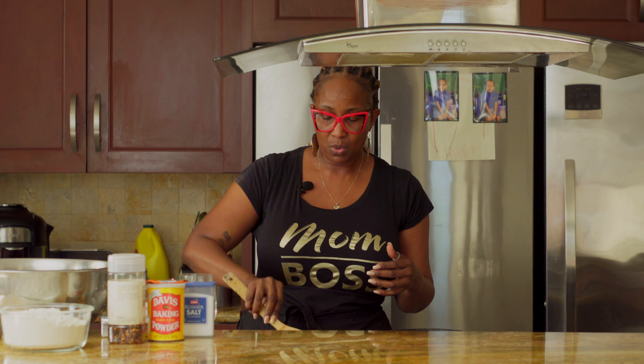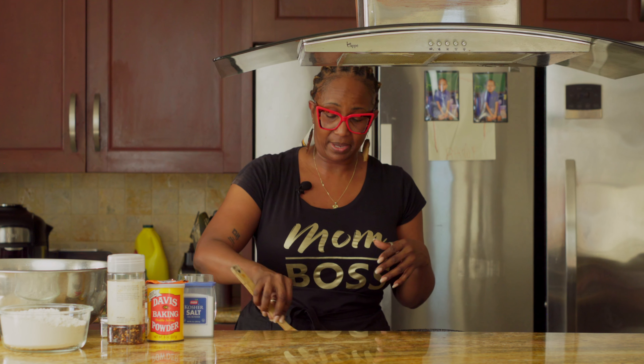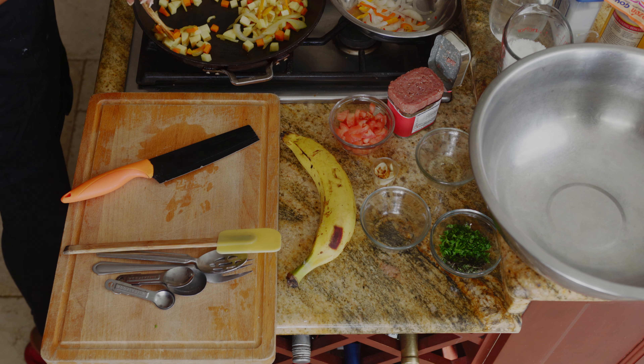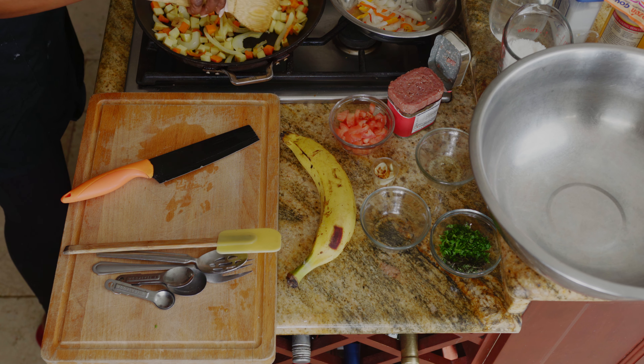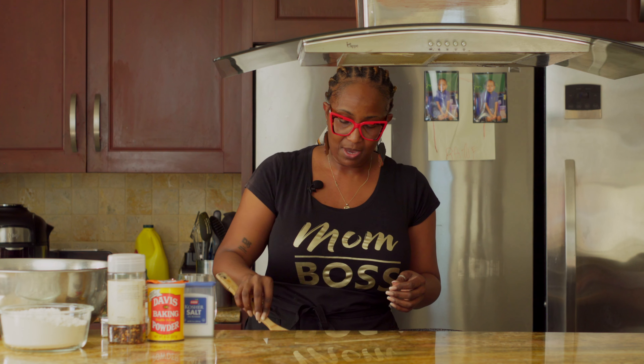The bacon fat from the oil has given this such an aroma — if you use it, you're never going to go back. Of course, for dietary or health reasons or personal preference, you can use any type of oil you want. I choose bacon fat because I want to give this corned beef meal a different take. I'm going to let that cook a little bit while it simmers.